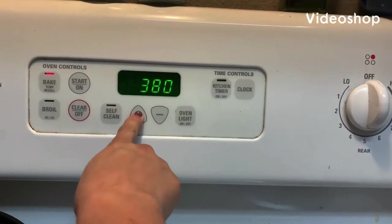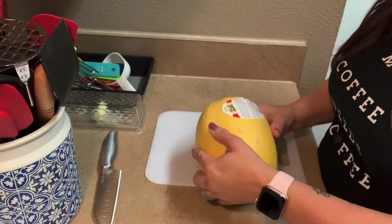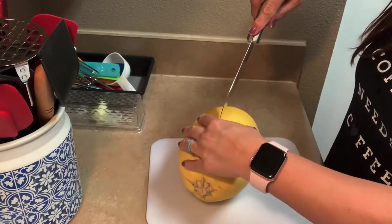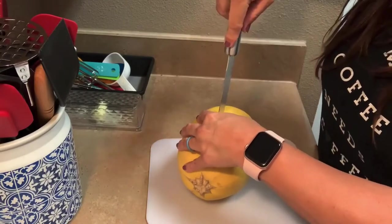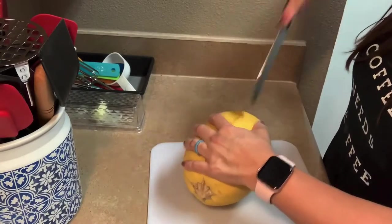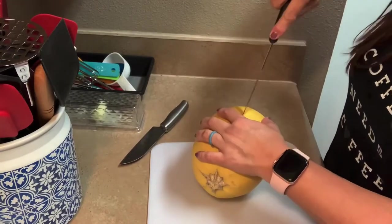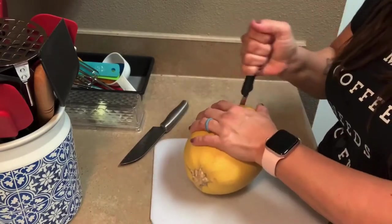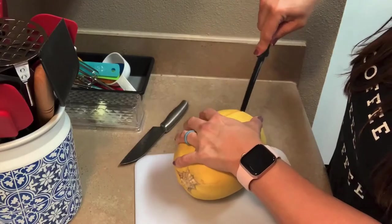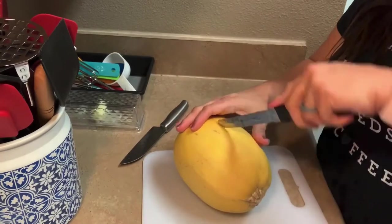The first thing you're going to do is set your oven for 400 degrees because you're going to cook the squash for about an hour. There is my squash and I'm just going to cut it lengthwise. I'm not going to lie, that thing was hard to cut — you need some muscle. It was hard and I cut myself after I switched knives, so hopefully you have better knives and are smarter than me.